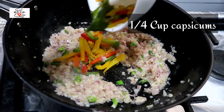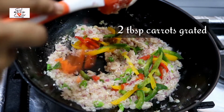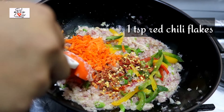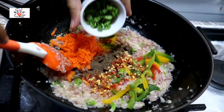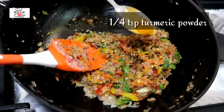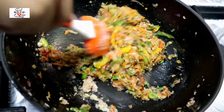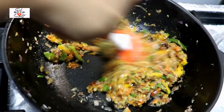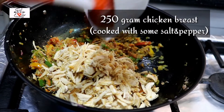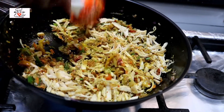Add some salt, then add a quarter cup of capsicums, two tablespoons of grated carrots, and a few spices: one teaspoon of red chili flakes, one teaspoon of pepper powder, and two tablespoons of parsley — you can also use chopped coriander. Also add a quarter teaspoon of turmeric. The amount of vegetables is up to your choice; you can add more or different vegetables like cabbage. Then add the chicken — I've taken 250 grams of chicken breast, cooked with salt and pepper and shredded into small pieces.